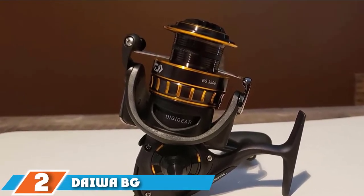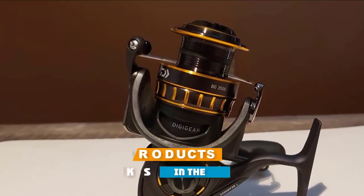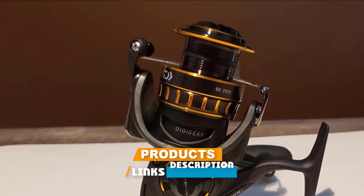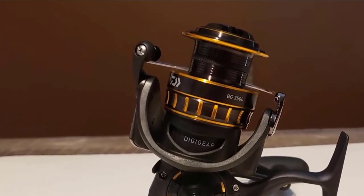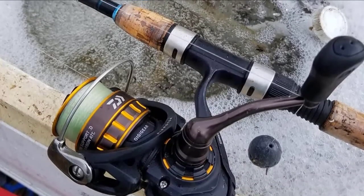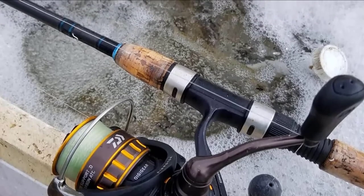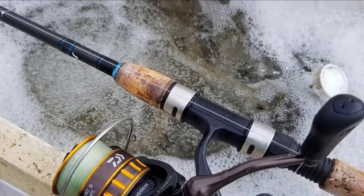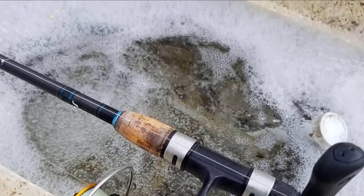Moving on to number two, we have the Daiwa BG spinning reel. The machined aluminium body features a black anodized exterior which gives the reel more strength, durability, and stability. The strong covering is anti-corrosion and also has exceptional scratch resistance to keep your reel safe while you fish. An air rotor design saves you 15 percent in unnecessary weight and helps provide an even distribution of stress for easy casting.